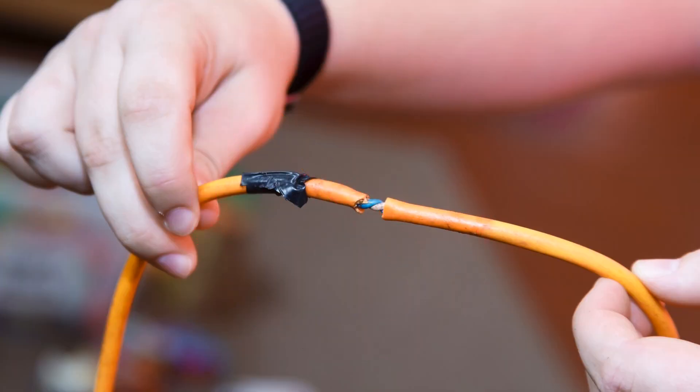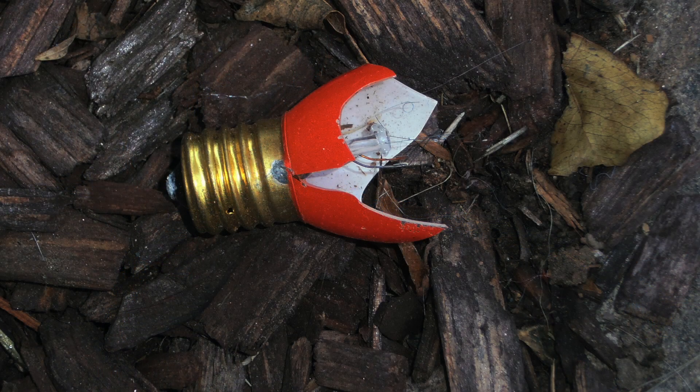If the cord is damaged, don't use it. If the lights are loose or broken, don't use them.